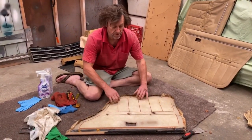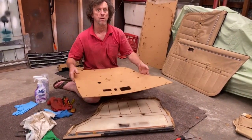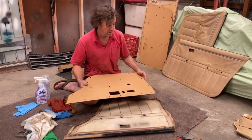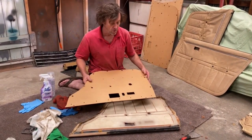I've got the vinyl off the old door card. The brand new door cards are available for a big variety of makes and models - they're made by Australian Door Cards in Victoria, mail order, for less than $150 delivered. So don't bother trying to make them when you can buy them for not too much money.